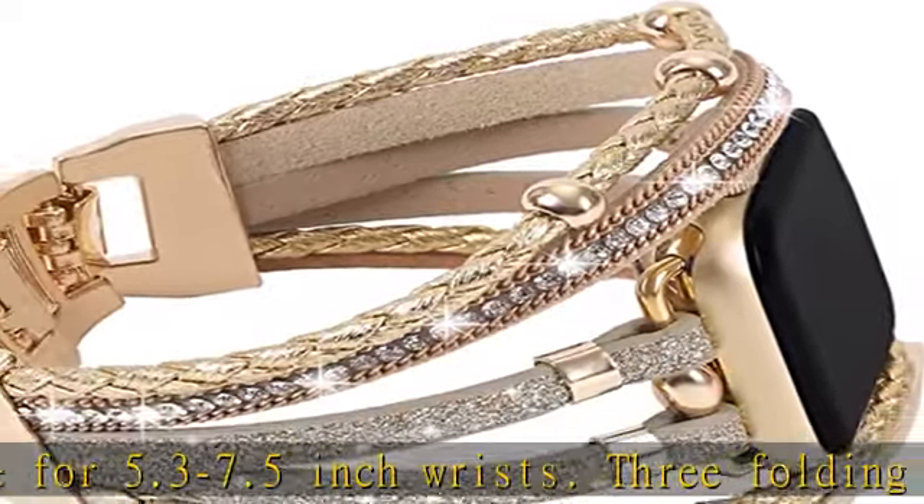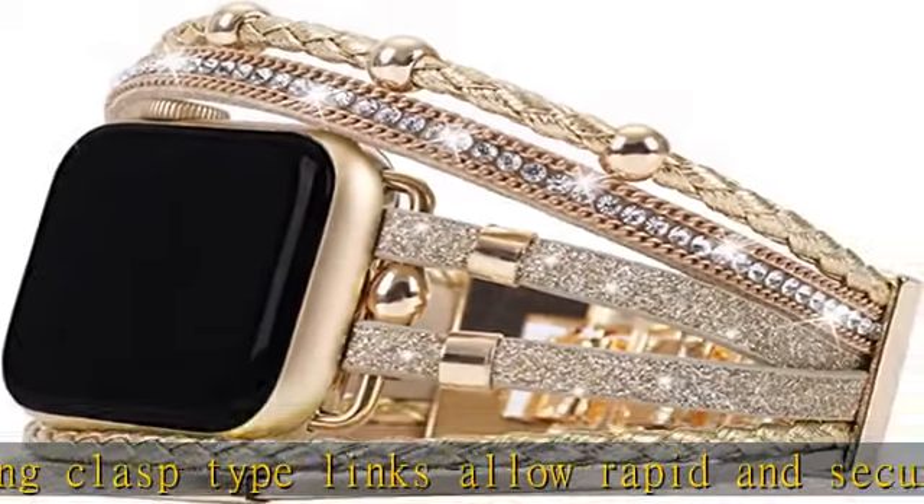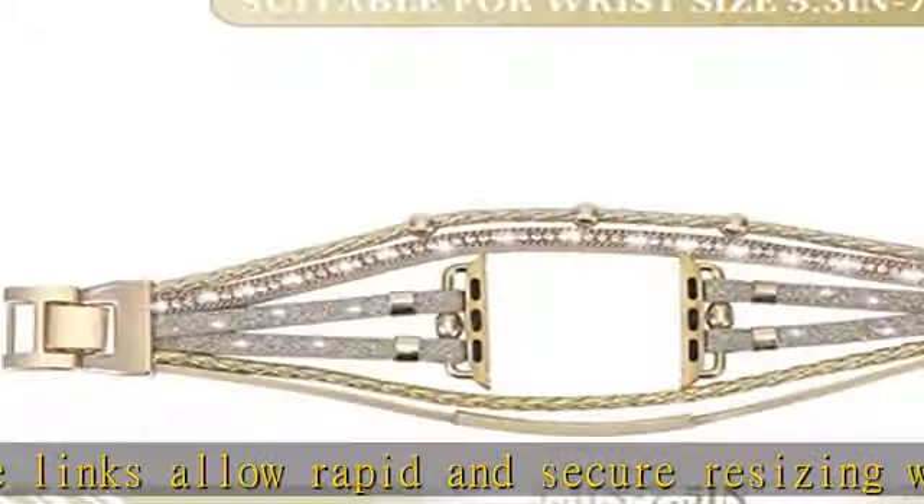Superior materials: posh leather band won't peel or flake off, with high quality solid stainless steel links for easy resizing.